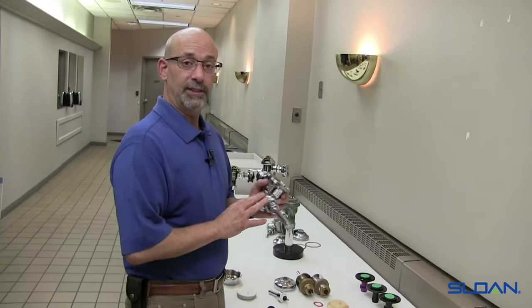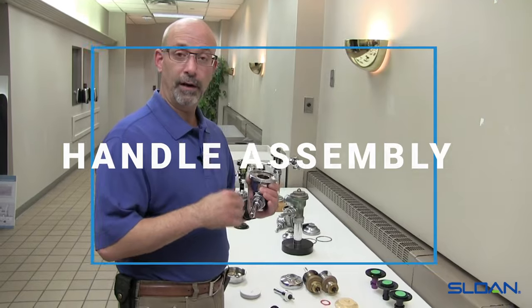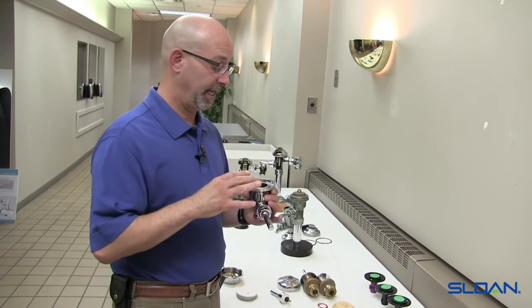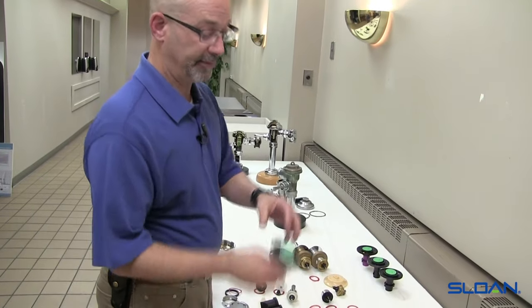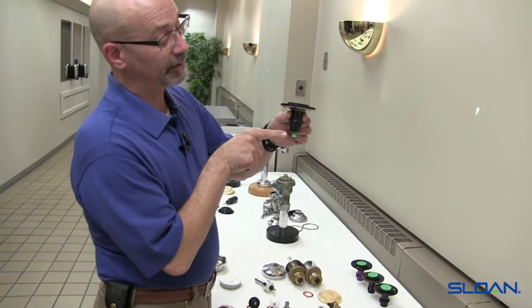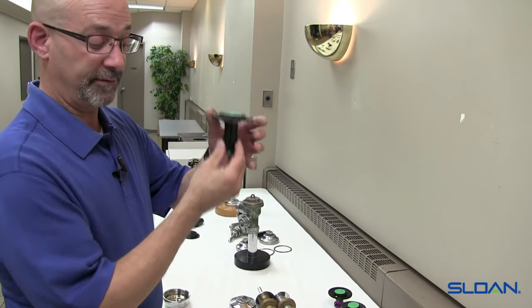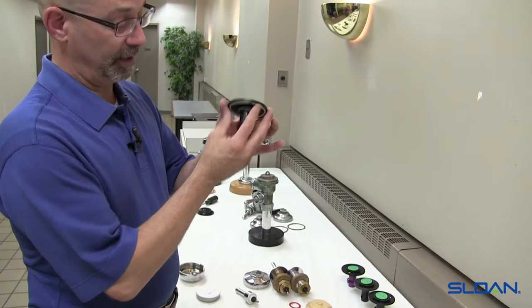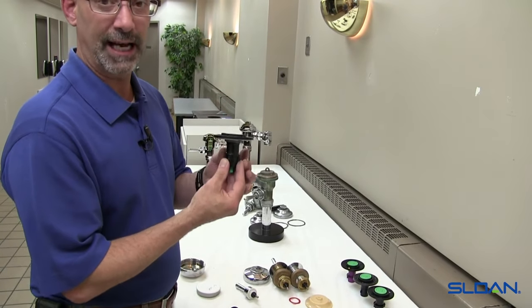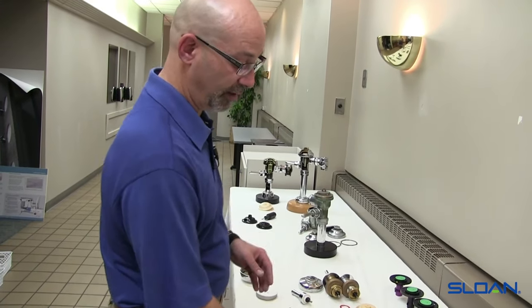Now we move on to the handle assembly. The handle assembly is the important part of activating a flush — it trips the relief valve on the diaphragm assembly. The handle comes in, puts a tilt on it, and begins your flush, then the diaphragm lifts inside the valve body and comes back down to shut off. The integrated parts of the diaphragm assembly control part of your volume as well as how quickly it shuts off.